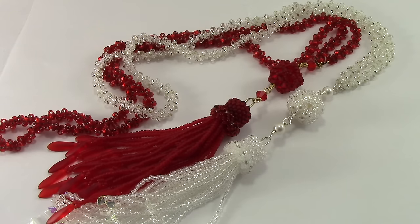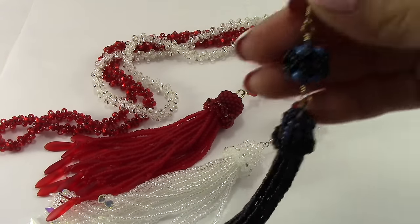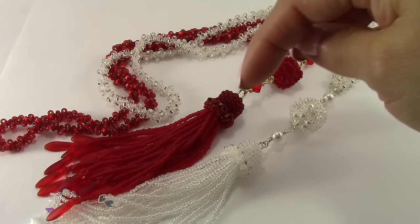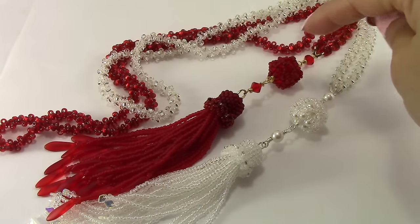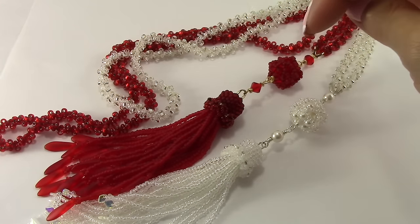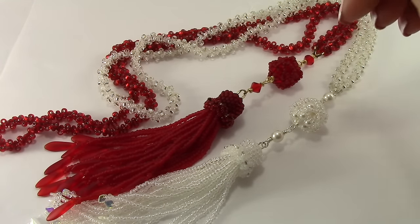Hi, welcome to Marielle Beats and Beyond. This is the necklace I designed for the tassel and for the earrings. In this video I'm just going to explain some changes that I'm going to make to complete this necklace. If you don't understand the changes I made, or if you would like me to make a tutorial on how to make the necklace, you can just leave comments.